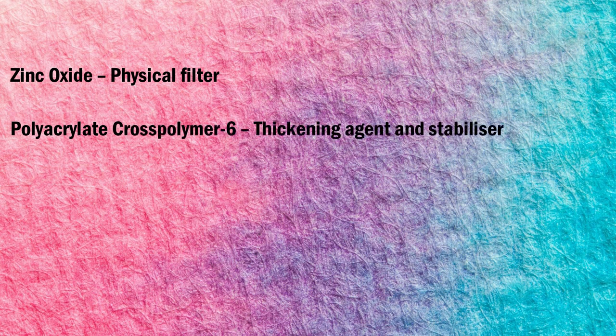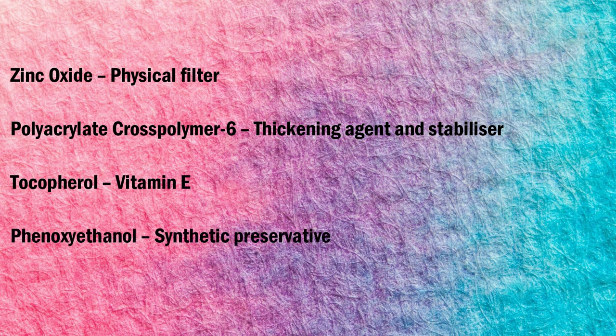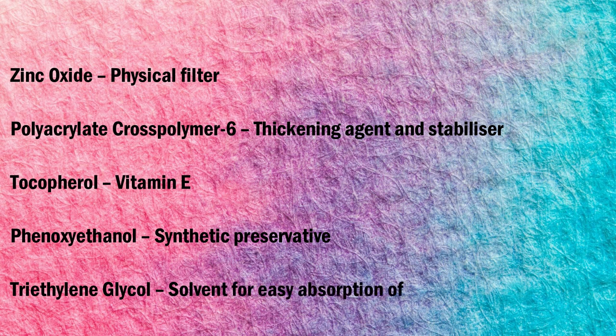Then there is zinc oxide, which is the physical filter. There is polyacrylate crosspolymer-6, which is the thickening agent and stabilizer. Then there is tocopherol, which is vitamin E; phenoxyethanol, which is a synthetic preservative; and lastly triethylene glycol, which is a solvent that helps in the easy absorption of the sunscreen into the skin.